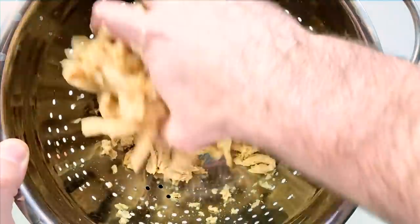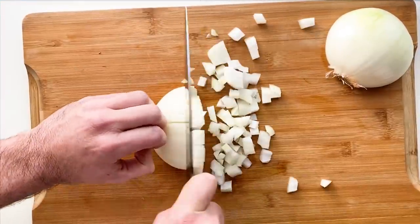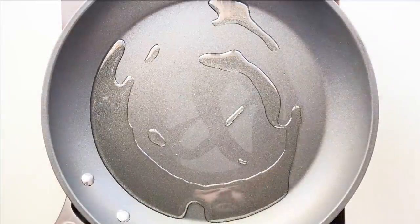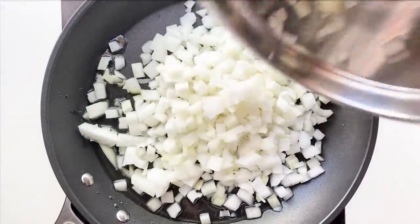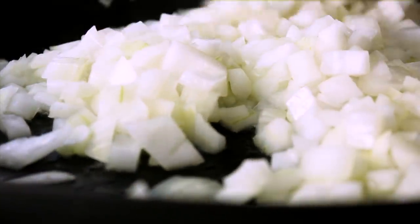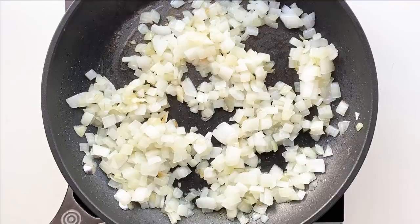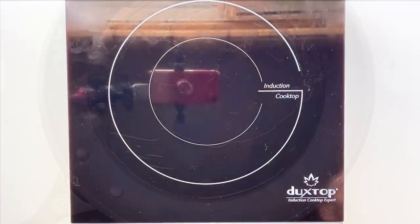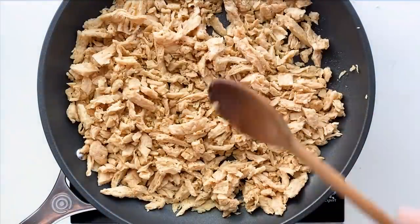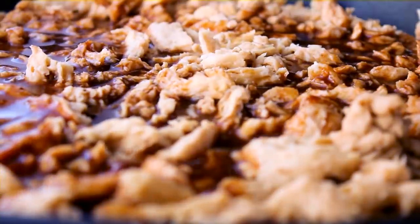Get the soy curls into a colander and squeeze out as much water as you can — just take out all your aggression. Next, dice up a whole sweet onion and grill it over medium heat for about 10 to 15 minutes. We're not looking to fully caramelize the onions, just get them translucent with a little bit of color — these are grilled onions. I'm making this for my girlfriend who has an onion allergy, so I'm removing the onions to cook the soy curls separately. If that's not an issue for you, just leave the onions in.